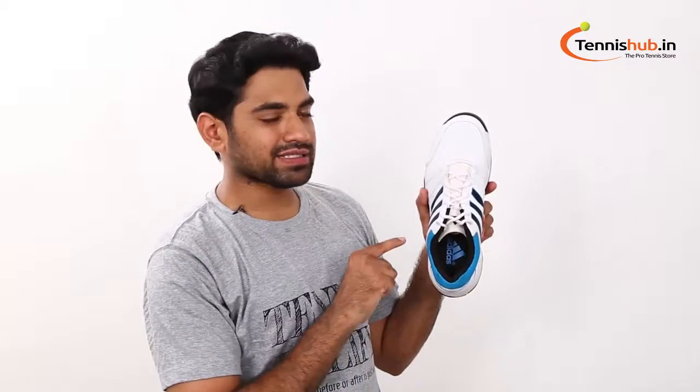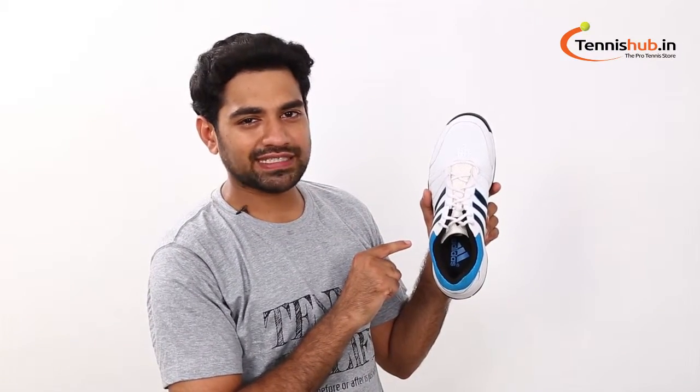Hey Champs! This is David from TennisUp.in. Today we are going to review this awesome shoe — the Adidas Ace Chopper Men's Tennis Shoes.